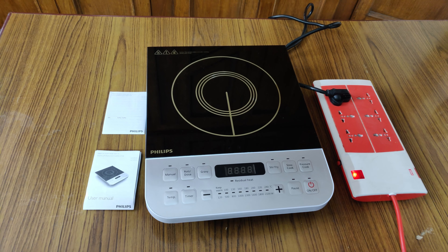Let me keep some water for boiling. As I said previously, we can keep a vessel with a diameter between 12 centimeters and 20 centimeters. Let me switch on and select manual.